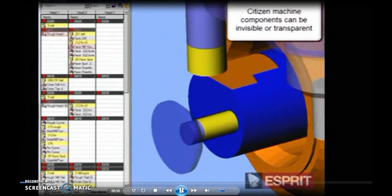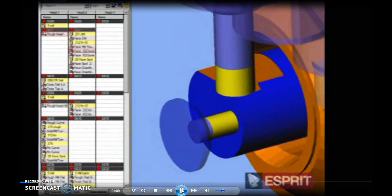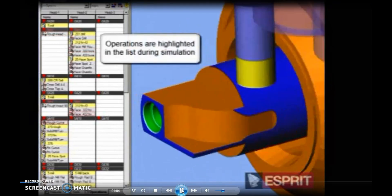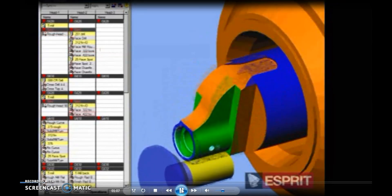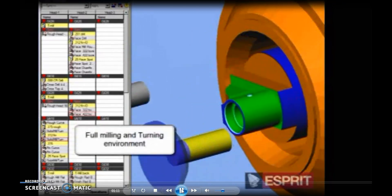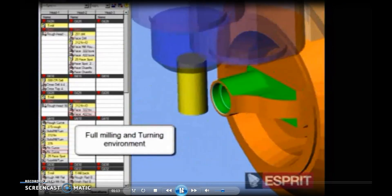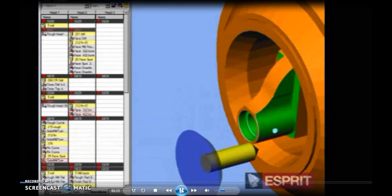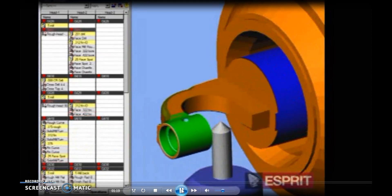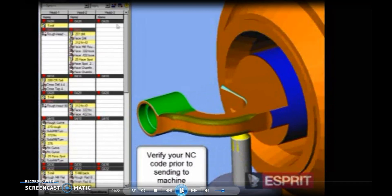We selected Ispri as the CAM software for this one. As far as programming a multi-channel machine, Ispri is really a handy CAM tool package. It's available because of its flexibility and versatility. Ispri is one of the best to look at for programming multi-axis turning and milling type of machines, turn-milled machines.